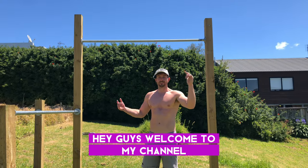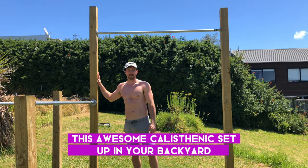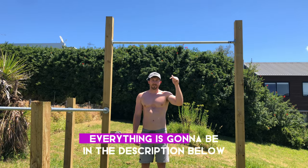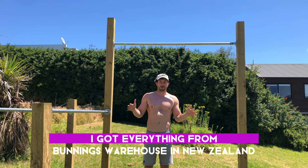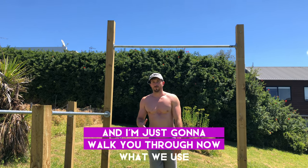Hey guys, welcome to my channel. Today I'm going to show you how to build this awesome calisthenics setup in your backyard. It's super easy, it doesn't cost much, and it requires minimal equipment. Everything is going to be in the description below telling you exactly what you need to buy. I got everything from Bunnings Warehouse in New Zealand and I'm going to walk you through what we used.